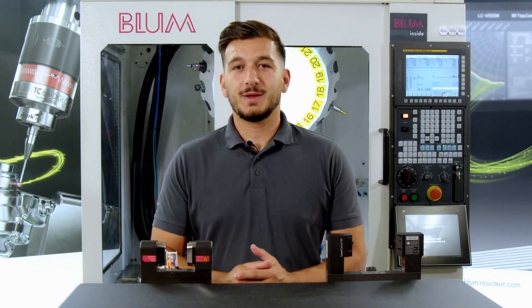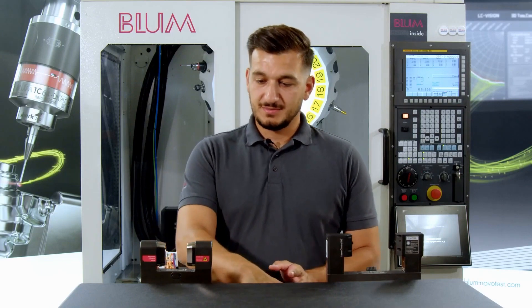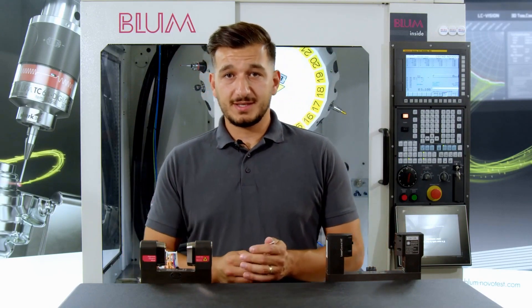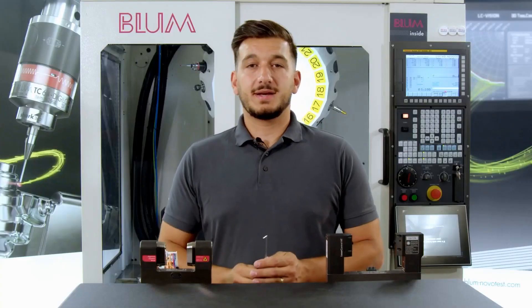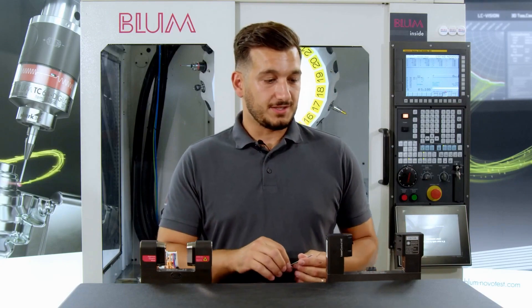In this tutorial, we will go over the three most likely reasons that can lead to the occurrence of this error message. To start, grab a 2.5 Allen key and let's begin with our Microcompact NT system, starting from the first step of the installation process.